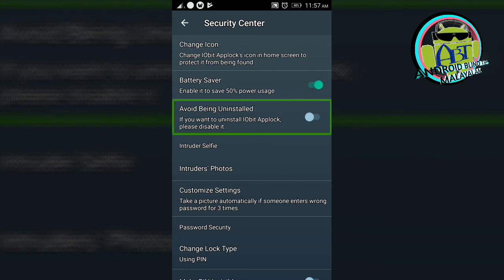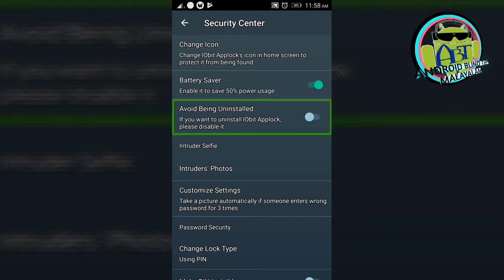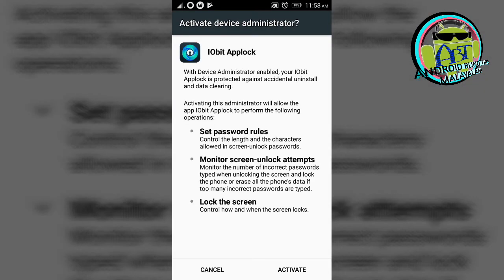If you want to uninstall IObit AppLock, please disable it first. Double tap to add — off, switch, avoid being uninstalled. If you want to uninstall IObit AppLock, please disable it — double tap, off, switch, on, switch, disable it. Activate device administrator. I'm going to show you how to do it.